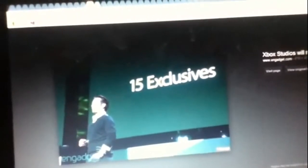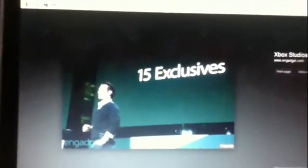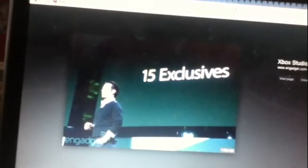Can't think of any other ones right now — probably Crackdown and Fable. Can't think of any other exclusive ones.